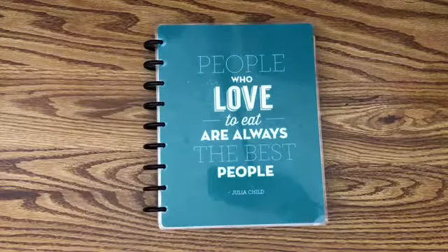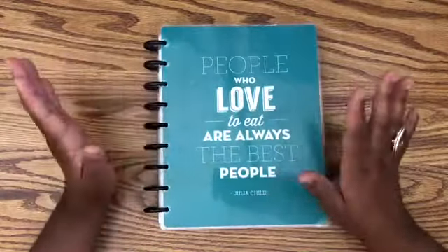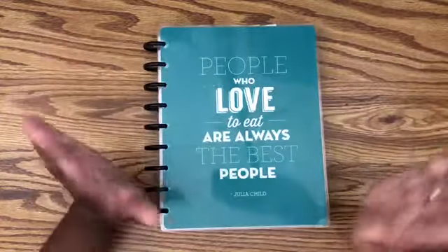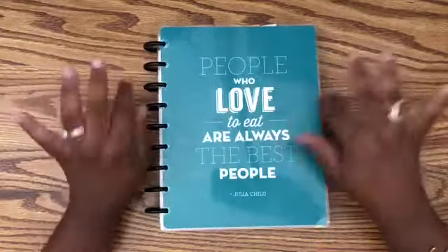Hey guys, it's Amber here. Thank you so very much for joining me today. Today is a fun recipe plan-with-me. I haven't done one of these in so long and I have so many recipes that not only do I want to share but that me and my family have been trying and loving, and this is a newer recipe.